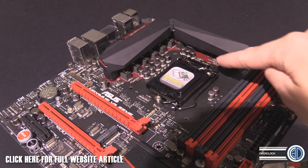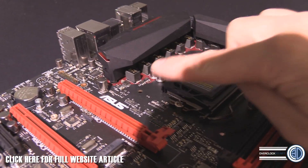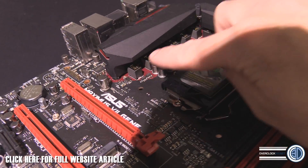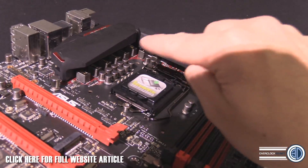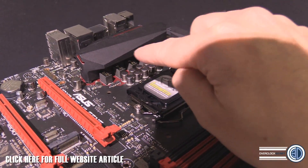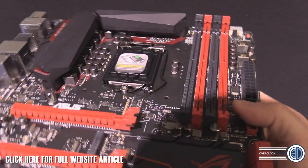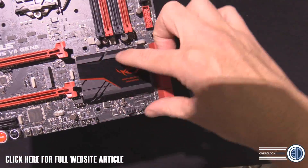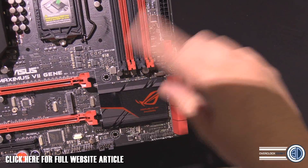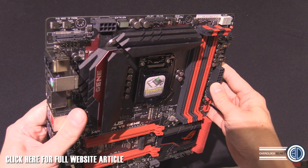We've got the red on the board still, which I always loved. Going right in, you've got the gold-plated chokes that Asus are getting famed for using. And there are eight phases there, which is all quite nice. I do like the red on the board — it's a shame there's not more red down here like we would have seen on the other ones, but it's a nice amount around that top edge of the board.